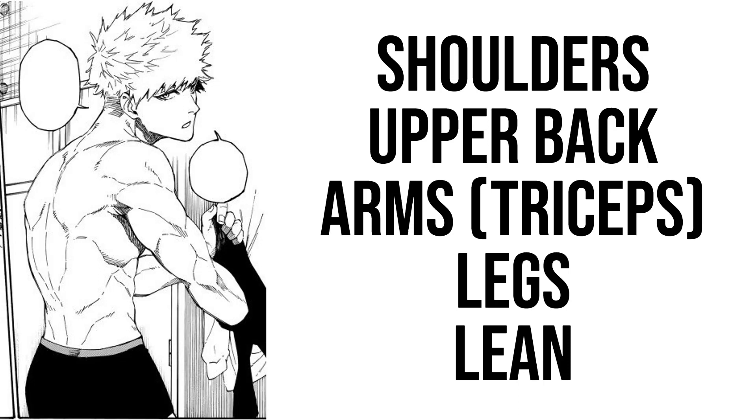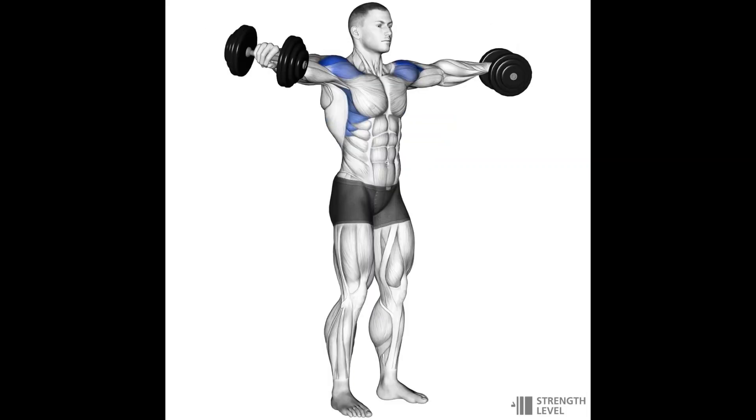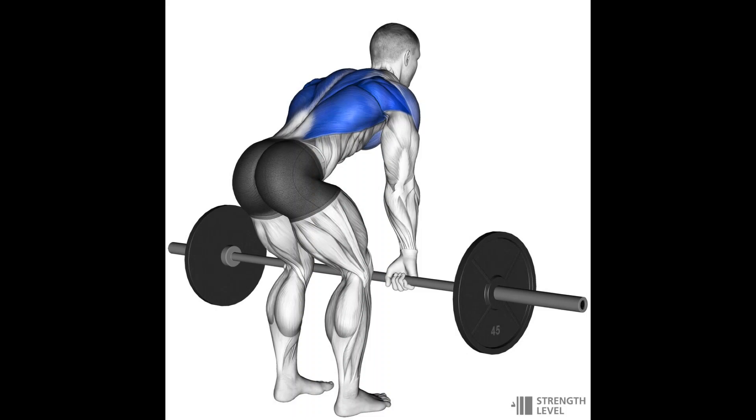The most important muscles are going to be his shoulders, the upper back, his arms — especially the triceps — and big legs. We want to be nice and lean so we can reveal all those muscles and the vascularity. For the shoulders, overhead press is going to be the best overall shoulder builder. For the side delts you have lateral raises and upright rows, and for the rear delts you can do bent over lateral raises and face pulls.